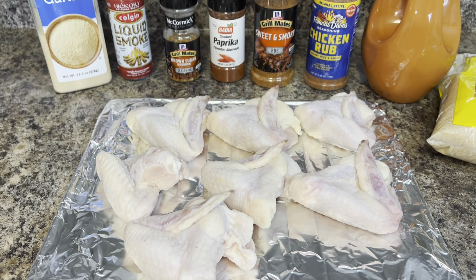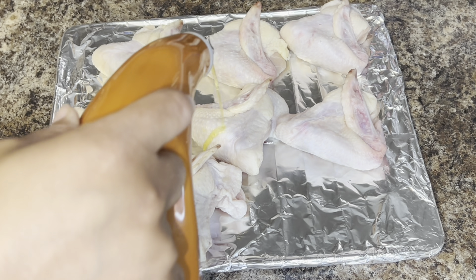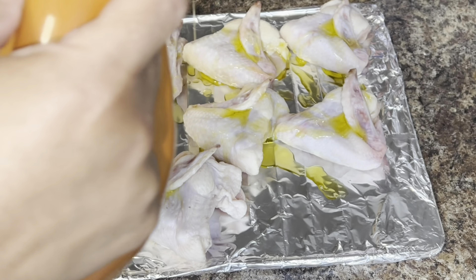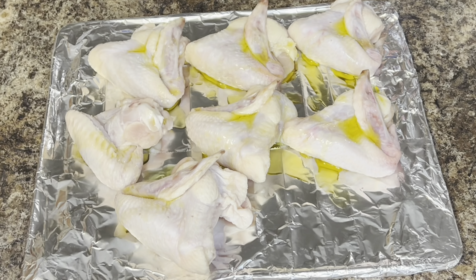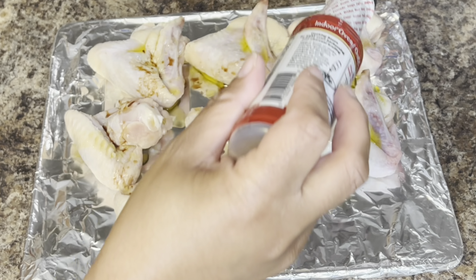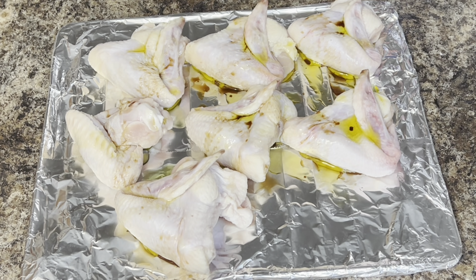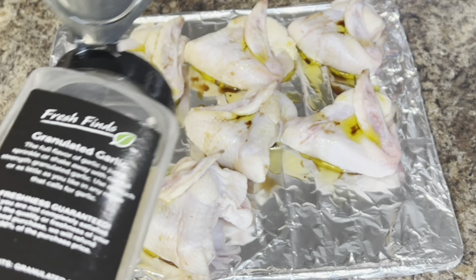To get started, we're going to use several different seasonings, and we want the seasonings to stick to the chicken, so we're gonna coat the chicken with some olive oil. The goal with these wings is to have them taste as if they've been on a smoker, so we're gonna use some liquid smoke — probably about a tablespoon to a tablespoon and a half.